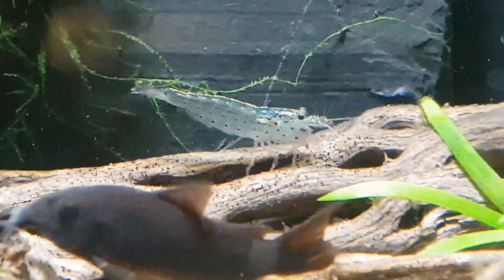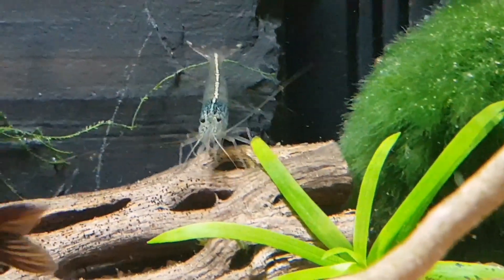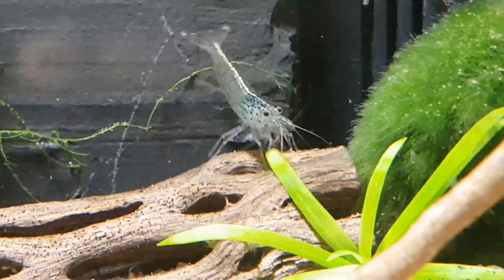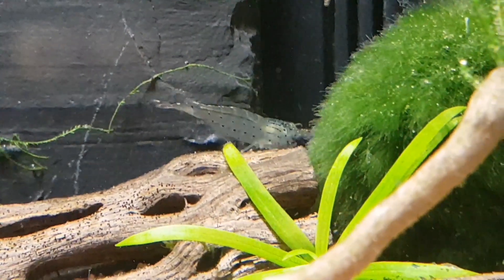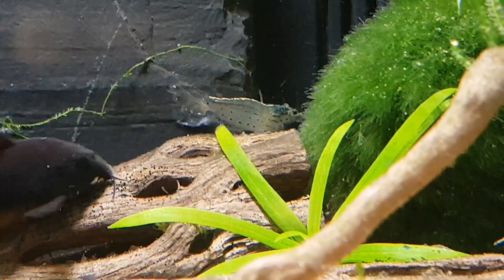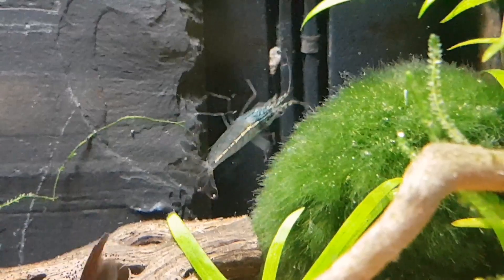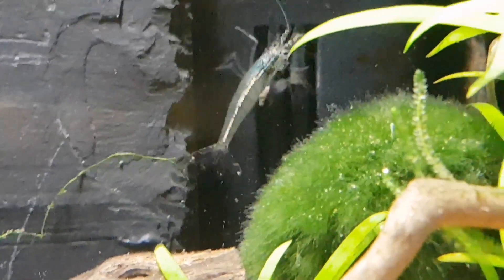It's the string and hair type algaes that they eat best. They do struggle with the kind of spot algaes that you get, but they will eat blackbeard algae. They are always going to go for easier and tastier pickings first, so when you want them to attack your algae you need to feed them a little less, if at all, for a while.